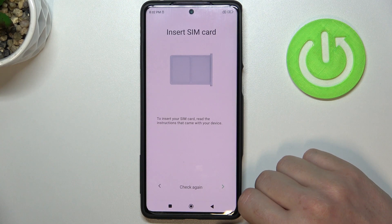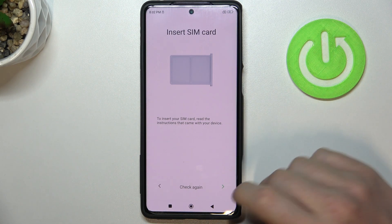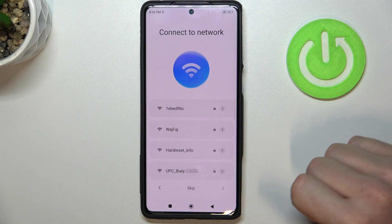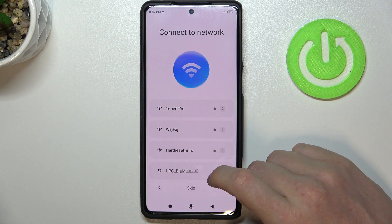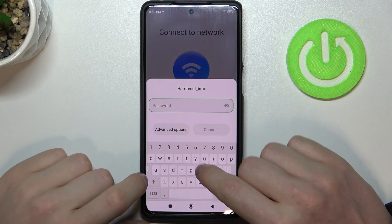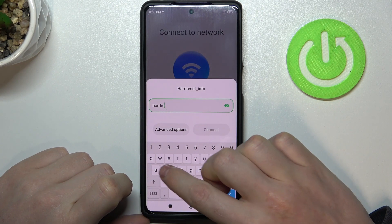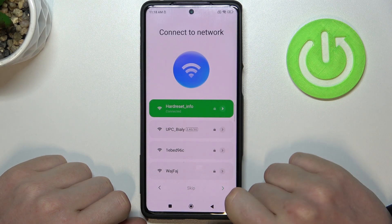Now it will check for a SIM card. If you have any inserted it will appear as it was, but I don't have any, so let's just skip. You will need to connect to the Wi-Fi network or use your SIM card mobile network. So let me connect to Wi-Fi. OK, and proceed.